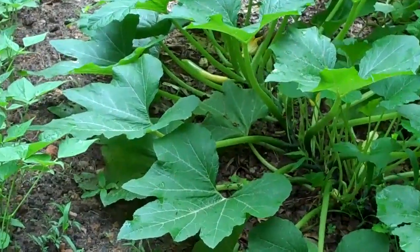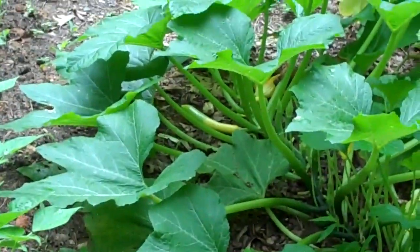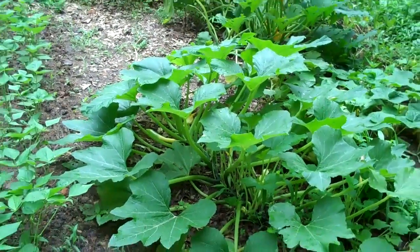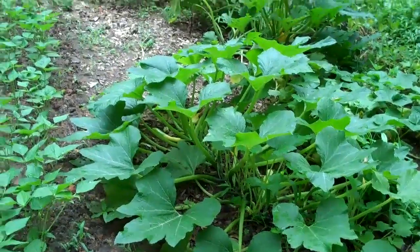Here's some summer squash — the variety Zephyr. You can see a ripe fruit in there, and a little bit of yellowing on the leaves, but so far so good.